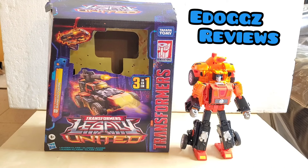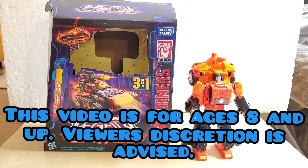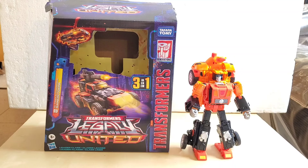Hello ladies and gentlemen and welcome to E-Dogs Reviews. Today I will be reviewing the Transformers Legacy United Leader Class G1 Triple Changer Sandstorm.